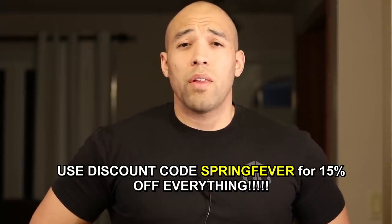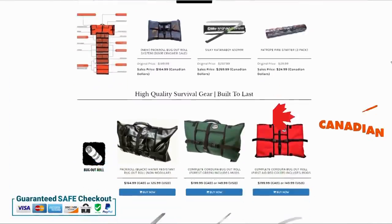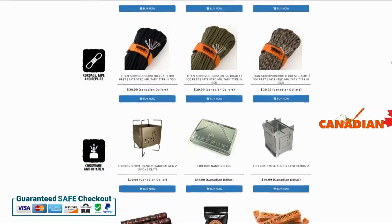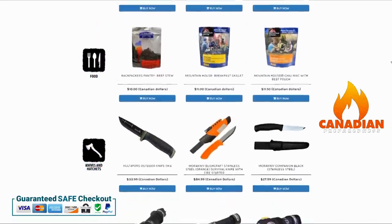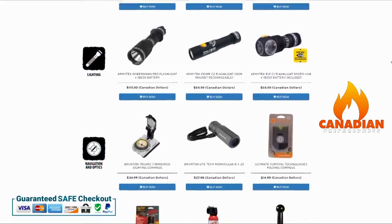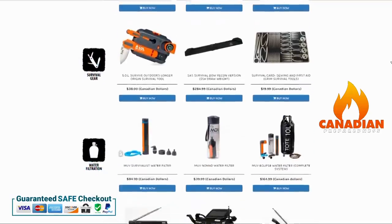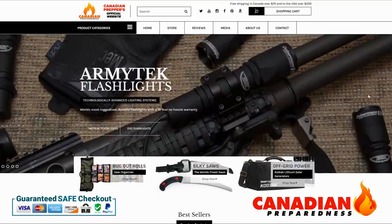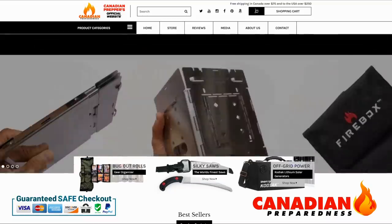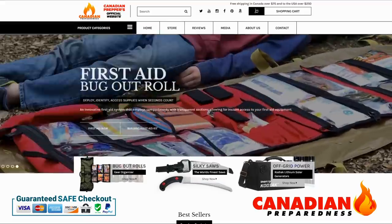Thanks for watching. Don't forget to like, comment, subscribe. Canadian Prepper out. The best way to support this YouTube channel is to support yourself by gearing up through canadianpreparedness.com or bugoutroll.ca — premium quality gear at the best possible price using the Shopify platform. We offer free shipping to the United States for orders over $200 USD and free shipping to Canada over $75. Support the channel by supporting yourself.